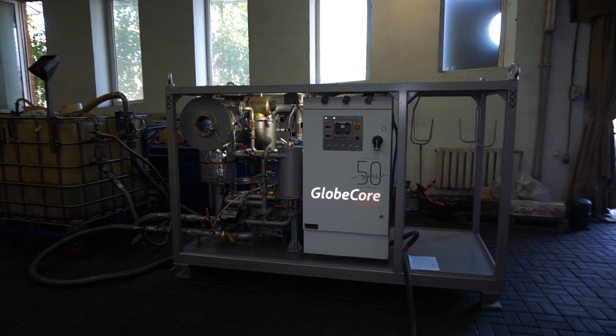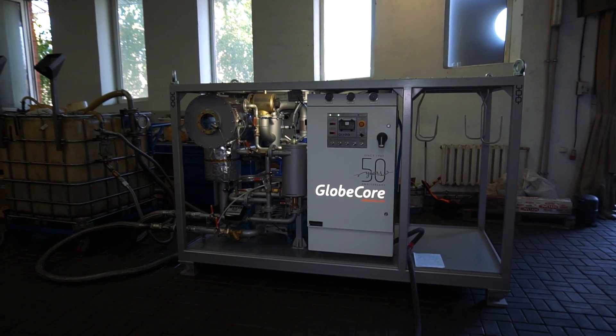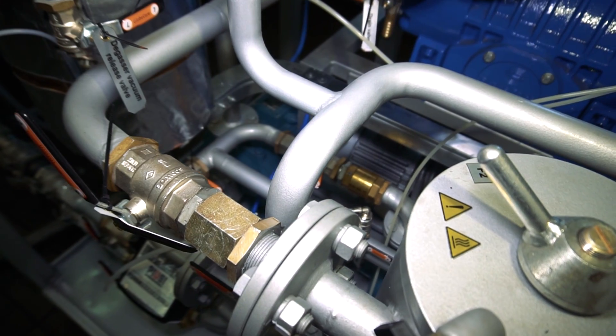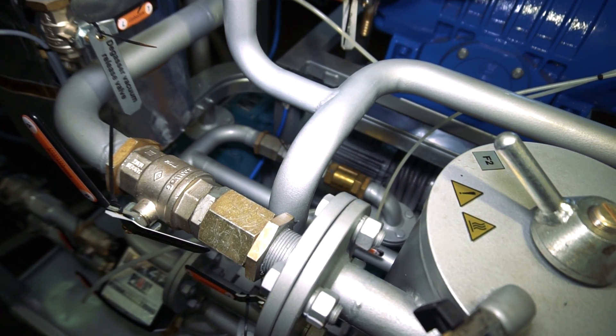Hello! This is UVN 6-7, one of the GlobeCore bestsellers. This is a six cubic meters per hour degasser. Let's see what is good in it.